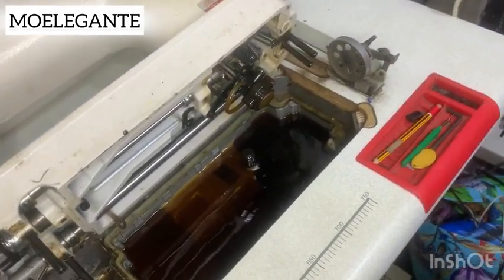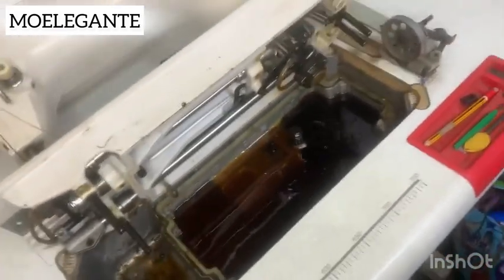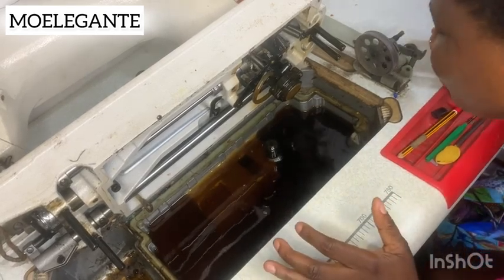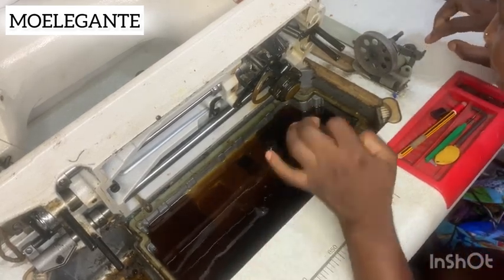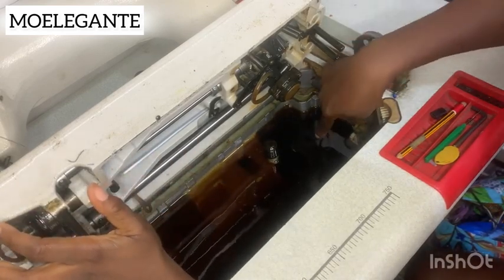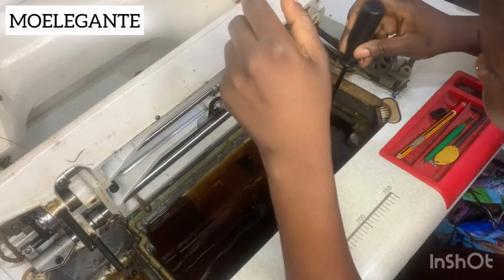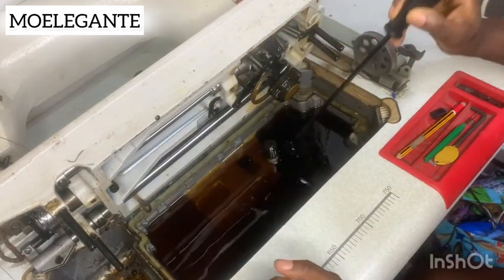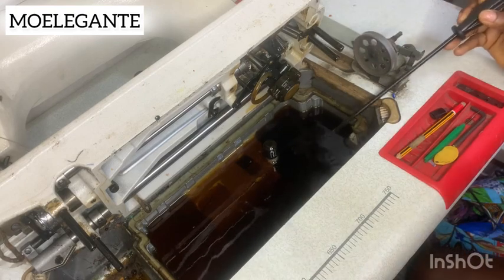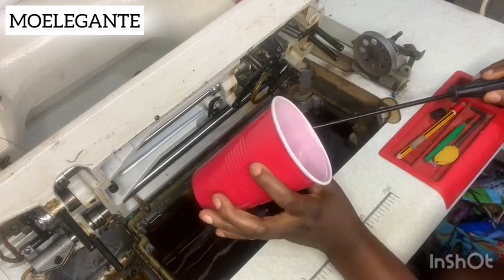You can see the inside of the machine — I could see my thread, my needles, everything inside the basin that this machine has. The next thing you want to do is start picking all those things out and drain the oil. There's a screw inside that place; you can't see it because the oil is covering it, so we are going to unscrew it.